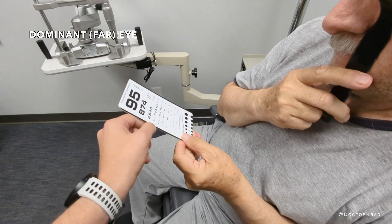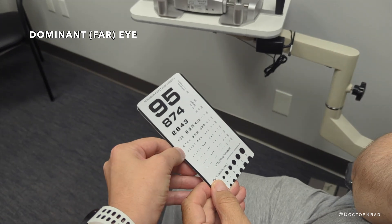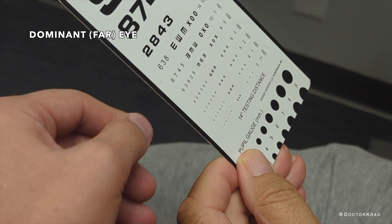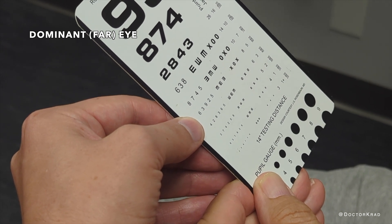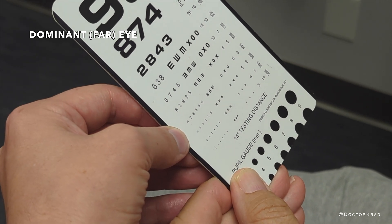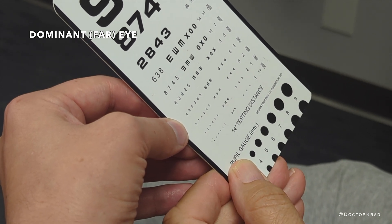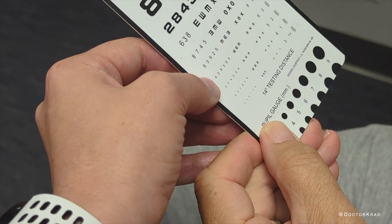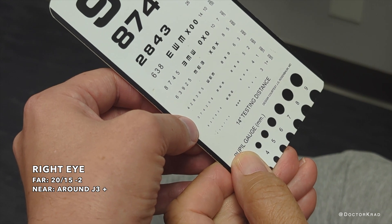I want you to read this line here. 8-7-4-5. Good. How about here? 6 or 8. 6-3-5-9 to 5. Any of these? 4-2-6. 3-6-5. So that's pretty good. Any of these? I think first is 3. 7-4-2-5-6-4-8. The right eye is your dominant eye without the epiretinal membrane.